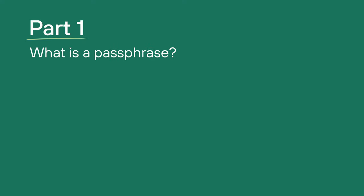Let's talk about something that can increase the security of crypto on your hardware wallet: passphrases. What is a passphrase?